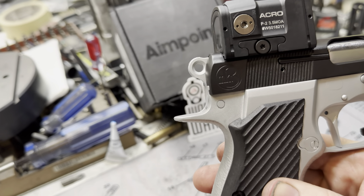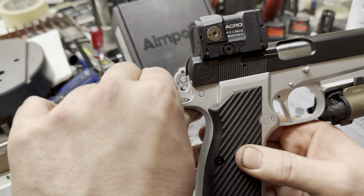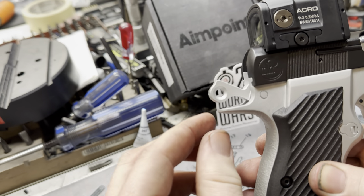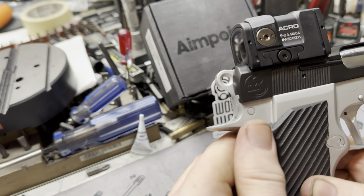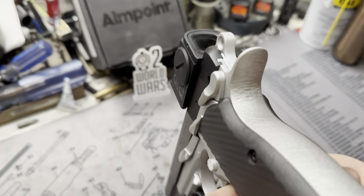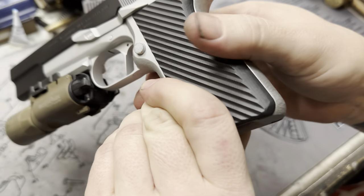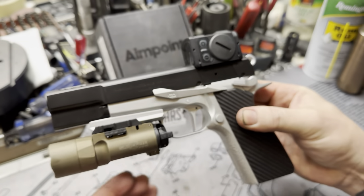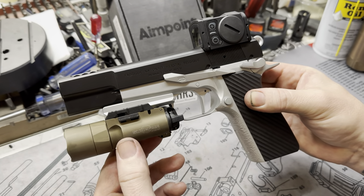That rounds us out to the beaver tail. In our later days we're actually shortening these guys just a little bit more — not quite as long as it used to be. A little more tidy. Rounding out the faceting all the way down the back and up the front strap. Beautiful. High undercut.